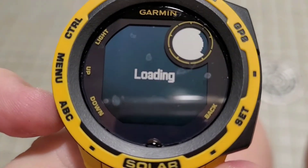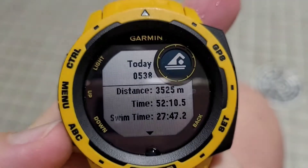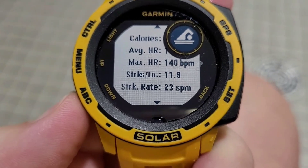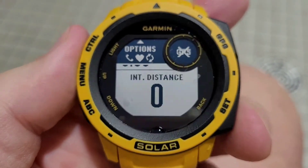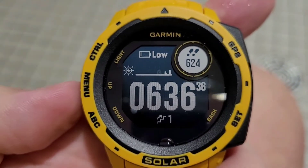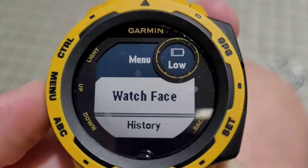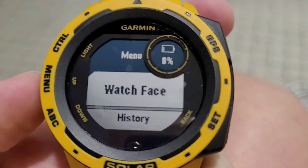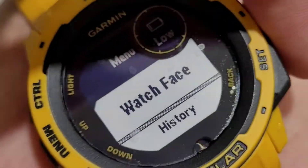It loads the workout. We can select details. 247 calories, heart rate, stroke rate, and SWOLF. Awesome. We'll get back to my studio slash home office and look at these in detail. So we have 624 steps. And my battery life is at low 8%. And I haven't charged it since December 27th. Awesome battery with the Instinct Solar.